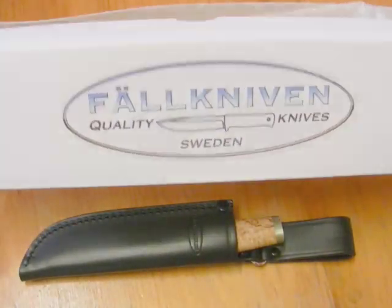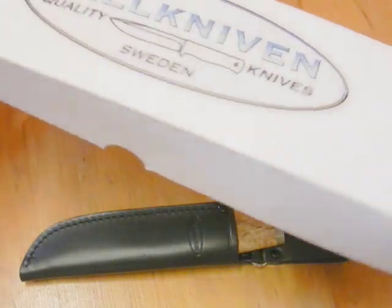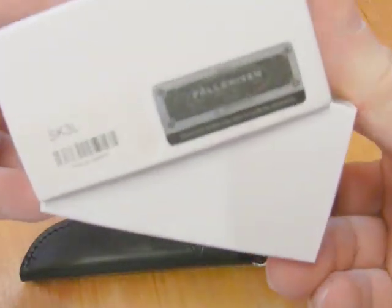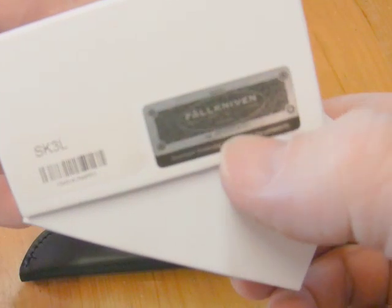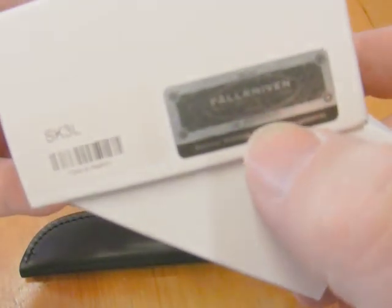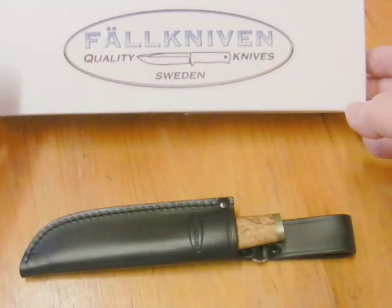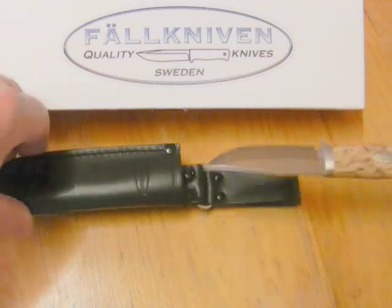The box it came in is surprisingly much bigger than the knife — nothing particular inside, just bubble wrap. Since this is a new model, it has the hologram sticker. The small print says you can go online to confirm this is a genuine Fallkniven knife. And just a bit of a size comparison for fun.